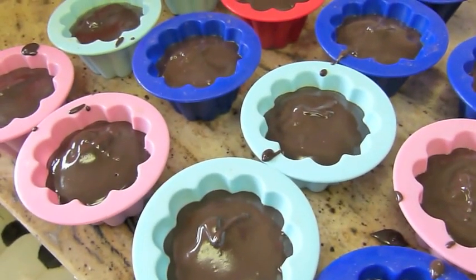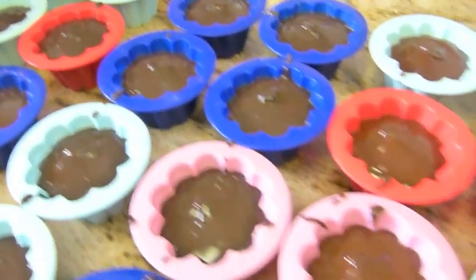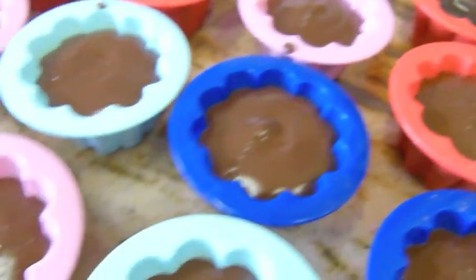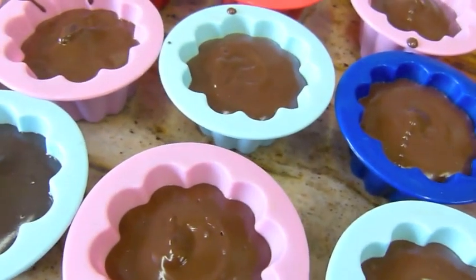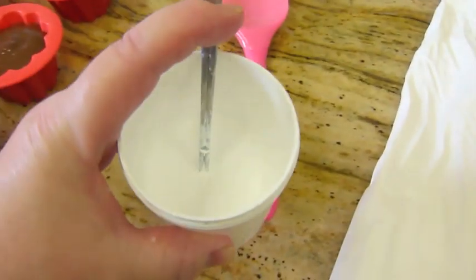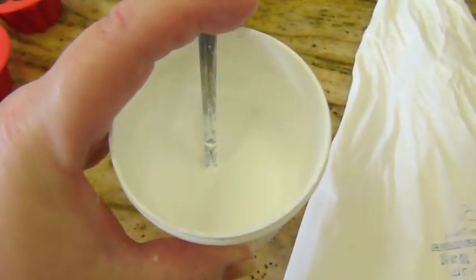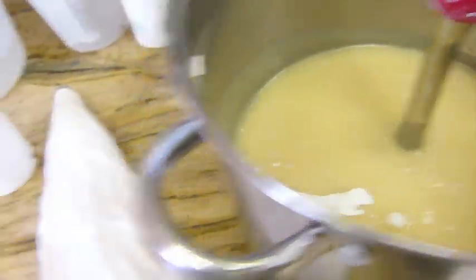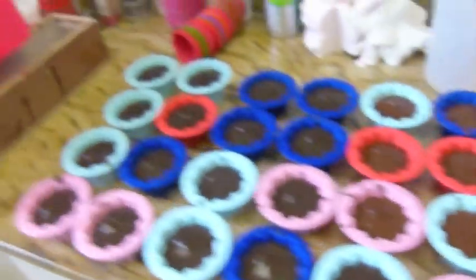Now we have all of the cupcake cases filled with the chocolate base. It's now time to do the topping. We've got quite a bit of TD mixed with water — I always mix mine with water — and I'm going to put all of that in.